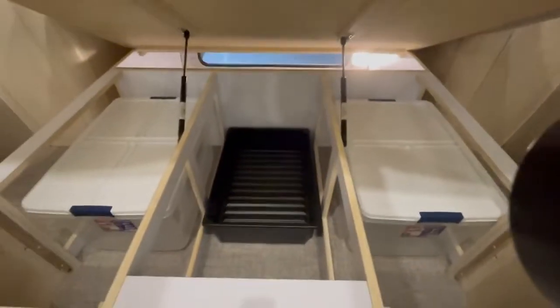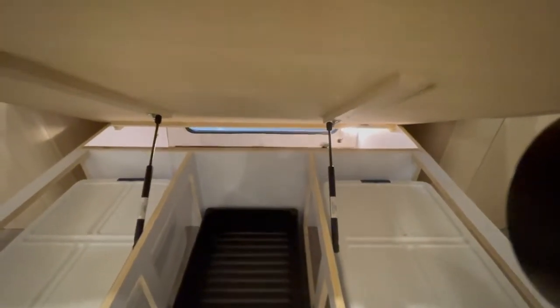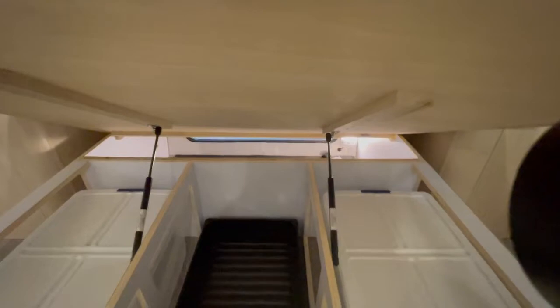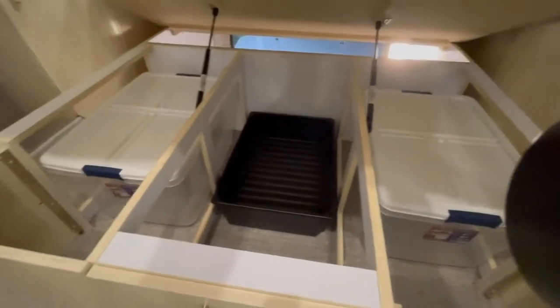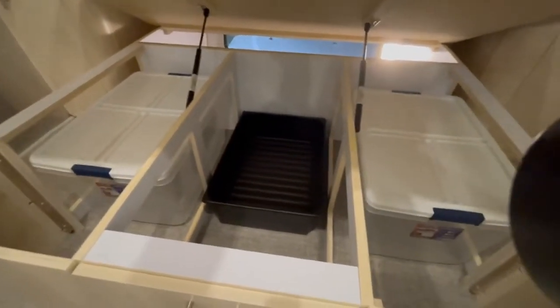Just like the rest of the beds Airstream gives you, there is storage underneath. You can see back there — that's the rear storage area you can access from the outside. Up here you've got a bunch of spaces with large totes; you don't have to lift the mattress to access these — you can see on the sides you just pull them right out, and in the front there is a door you can open to access it.